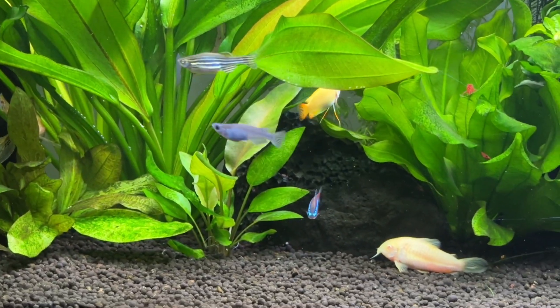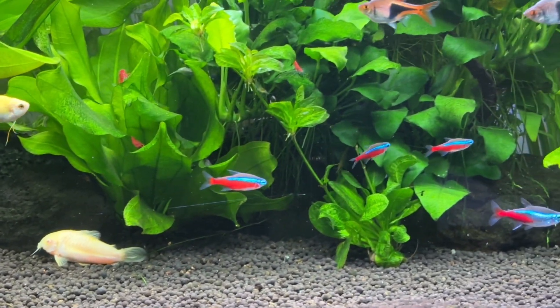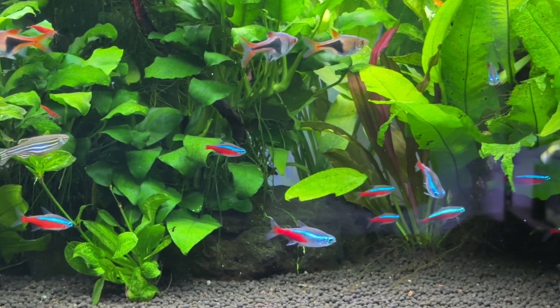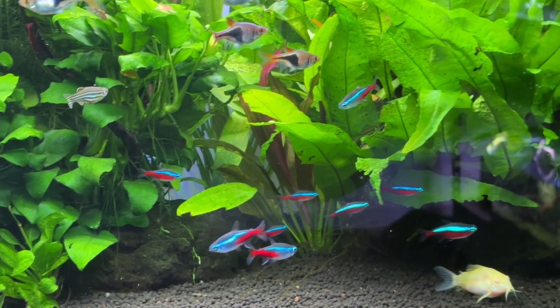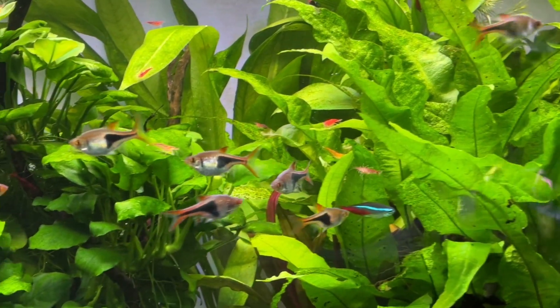Because the media is usually placed inside your filter, it has a constant water flow over it 24 hours a day. This flow delivers oxygen in the water as well as various nitrogen compounds and other minerals that the microorganisms need to maintain the nitrogen cycle in your tank.